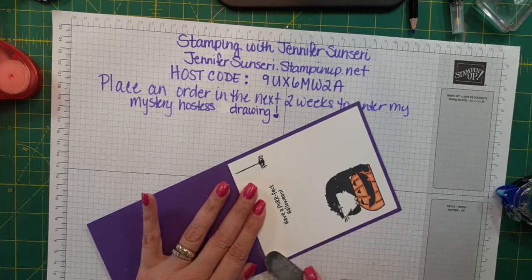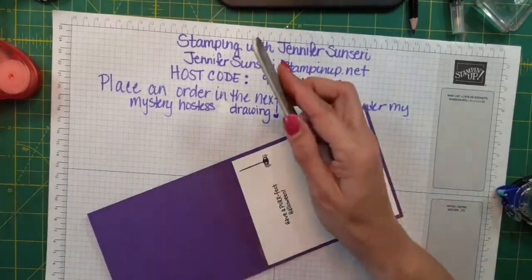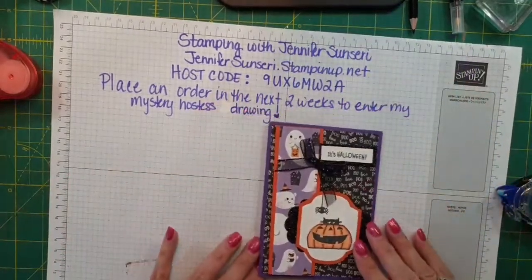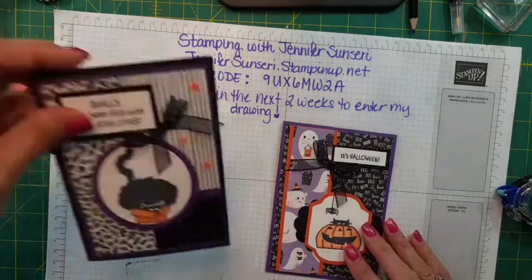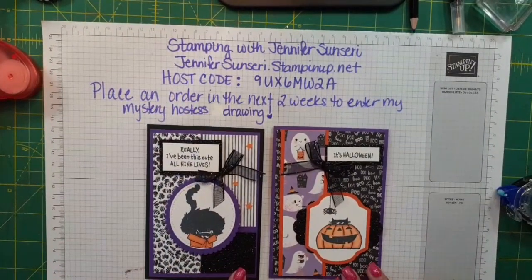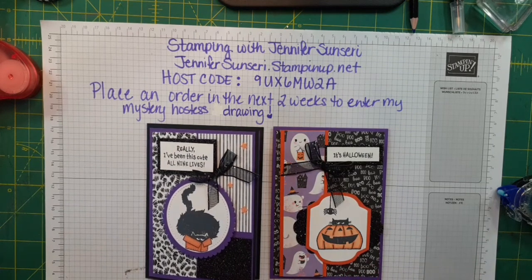There's a little bit of ink that got on there but okay — there is my card! Thanks for joining me and I hope you enjoyed seeing these cute crazy Clever Cats. I'll see you later — bye!